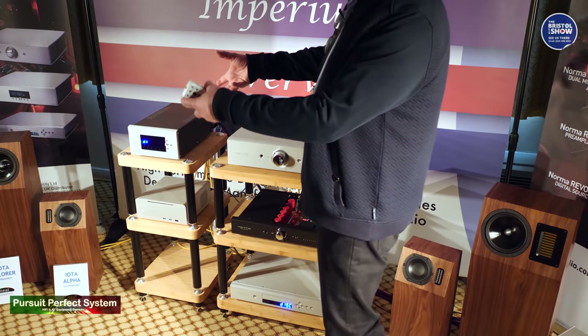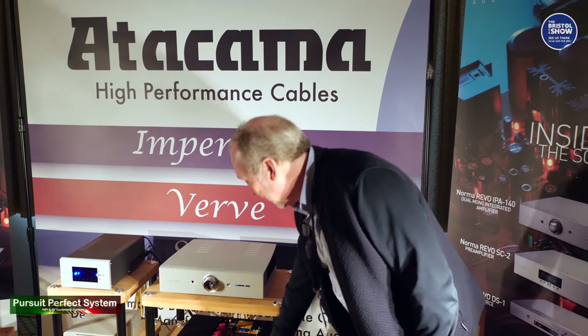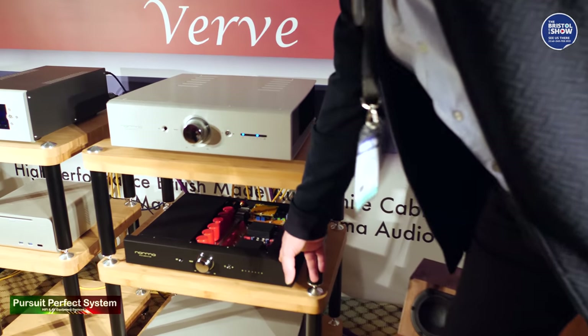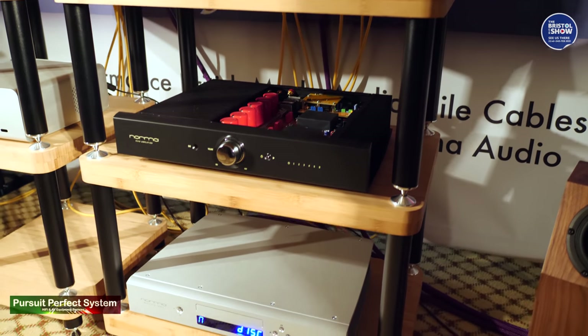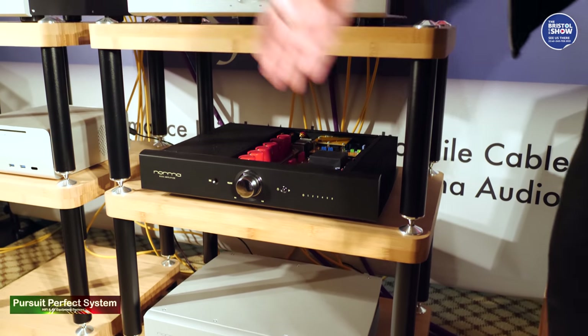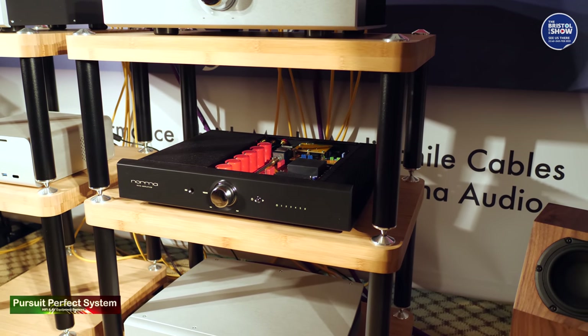And if you lifted it up and felt the weight, you'd realise it's a very heavy piece of equipment. This here is the bigger brother of the integrated — these are the four-width range. This is the IPA70 Revo. It uses exactly the same amplification inside, but some people actually prefer four-width units rather than the half-size modular unit.